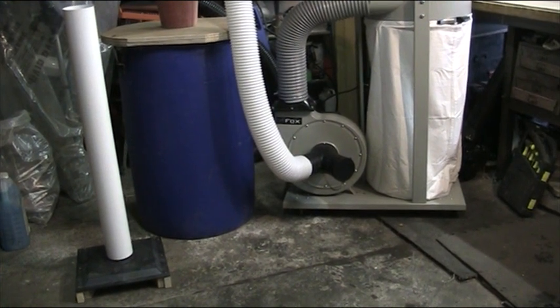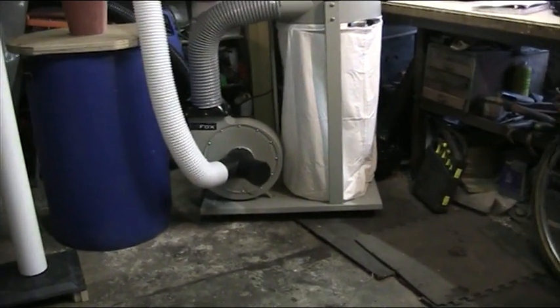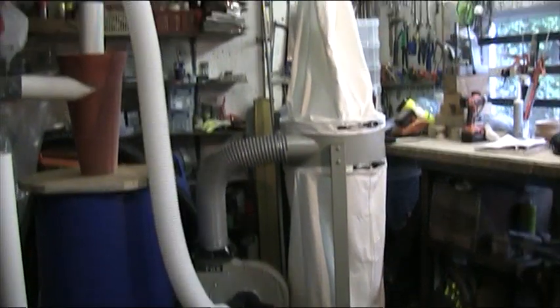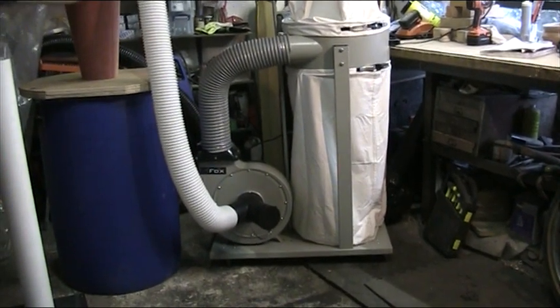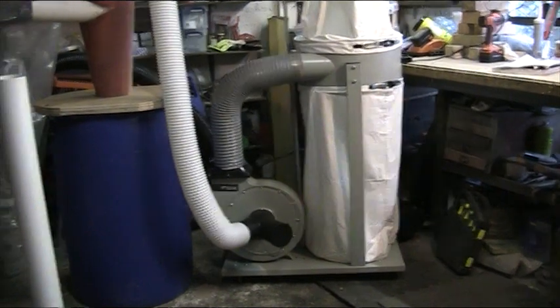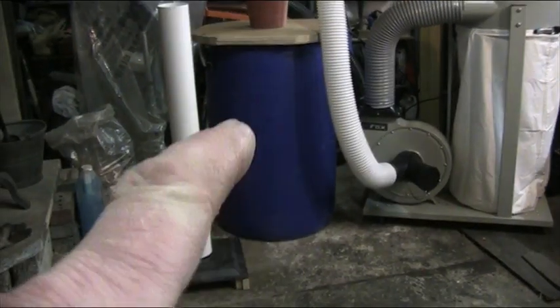Hi folks, big day yesterday — Michael came down and we got the dust extractor built. I'll do a bit of wiggling about with the tripod. So that's the extractor there; it's a Fox two horsepower extractor running on 240 volts, which is standard here, so it makes wiring up very simple. On the left we have the drop box — the blue box with the cyclone on top.